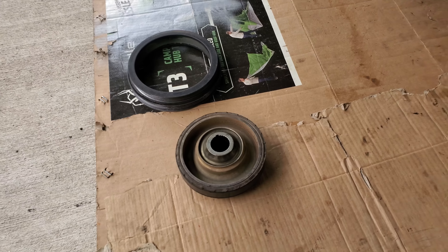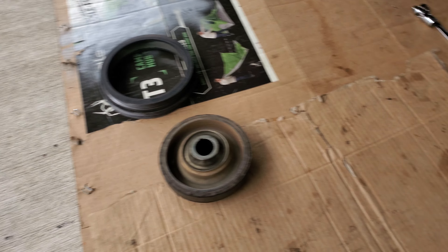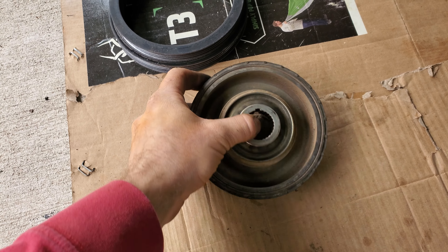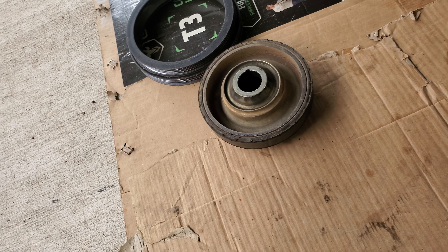Just wanted to make a really quick video to walk through — not necessarily a how-to, but in case any of you guys ever experience this issue where the rubber on your crank pulley separates — you're gonna need to get that fixed.